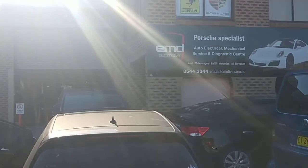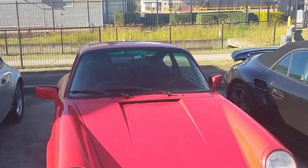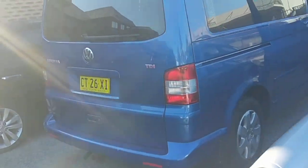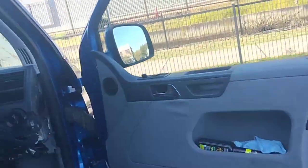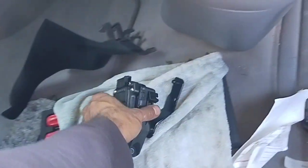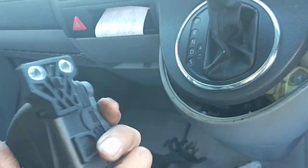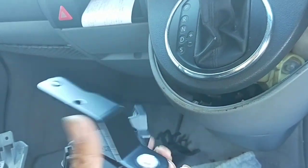Hello, Paul here from EMD Automotive. I've got a Volkswagen multi-van I'm working on today. I'm replacing the accelerator pedal, which on this model is not connected to the actual pedal itself.